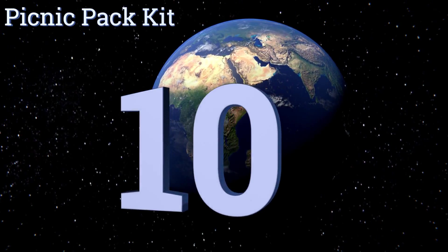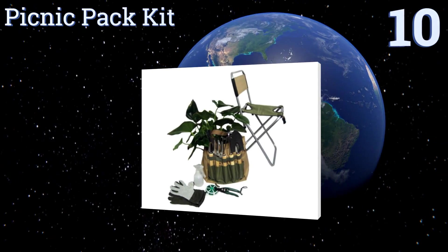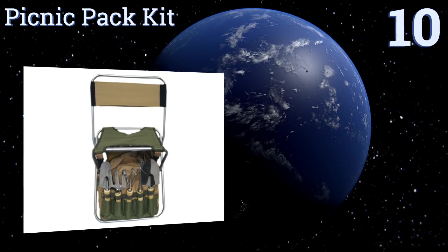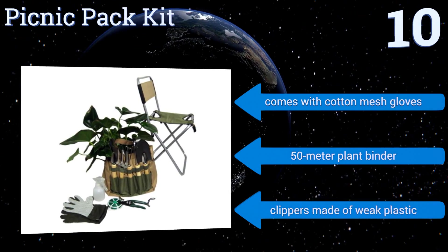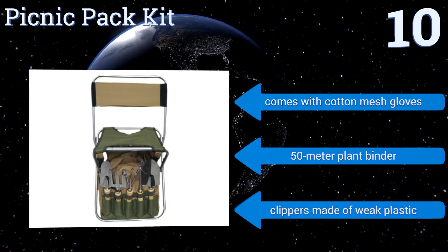Starting off our list at number 10, the Picnic Pack Kit features a folding stool with a backrest to help prevent lower back pain when you're taking a breather. The chair and detachable carrying bag are durable, but the tools that come with it may bend after extended use. It comes with cotton mesh gloves and a 50-meter plant binder. However, the clippers are made of weak plastic.